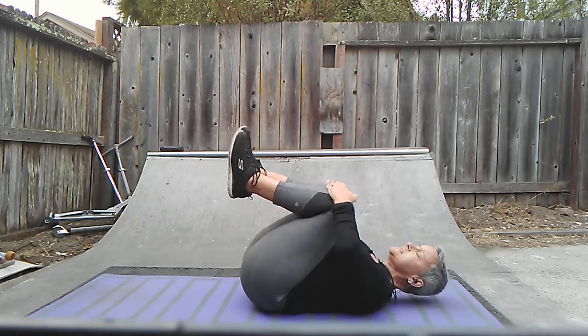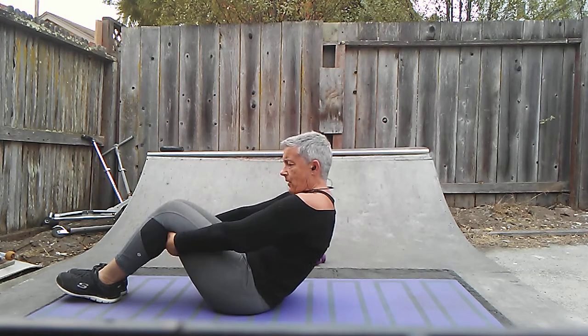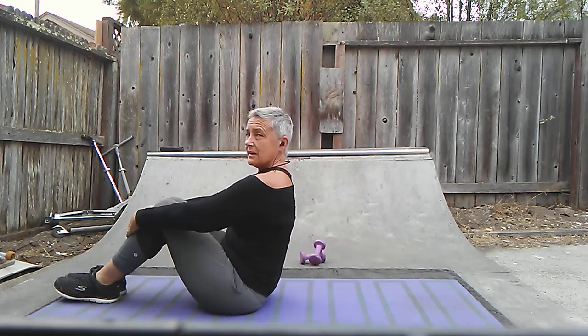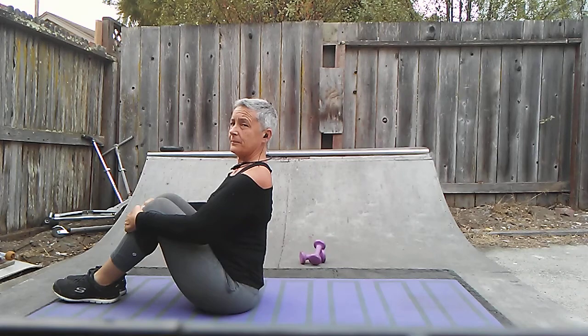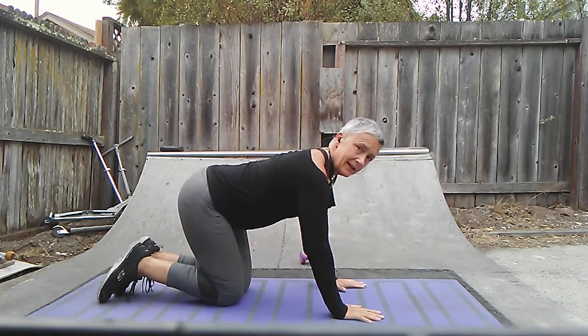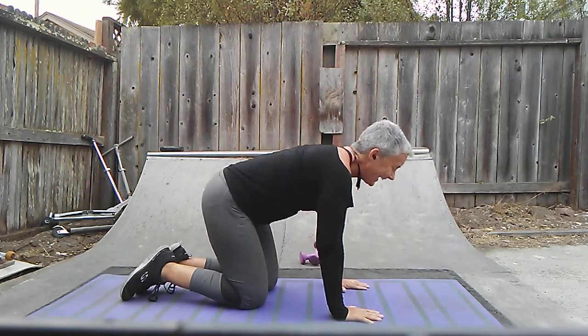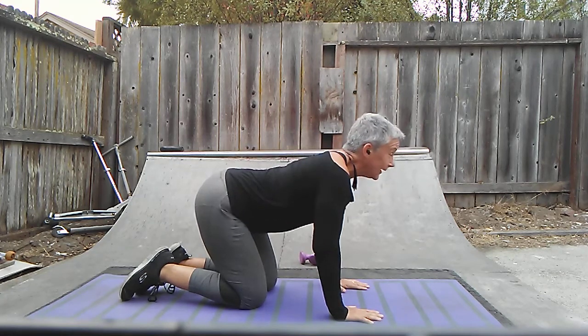Hug these knees into your chest. Rock it all the way up, sitting up nice and tall, and then round it back out. Swing these knees back around — nice and easy, no break dancing. And then arch it up and round it back out.